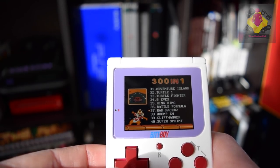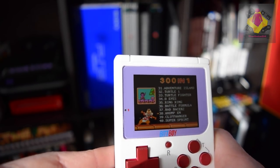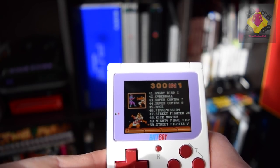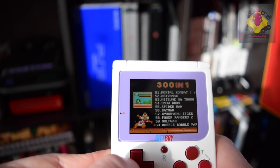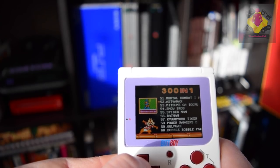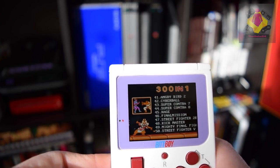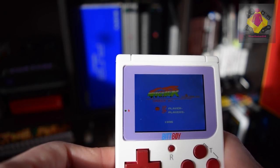Quite a few games here. Street Fighter 5 — really? Some of these games are really, really tacky. Remember number 58 — I'm going to come back to that. Mortal Kombat, Power Rangers 2. Let's take a look — this looks nothing like Mortal Kombat. Street Fighter 5, because we know this is not going to be Street Fighter 5. This is a complete rip-off.